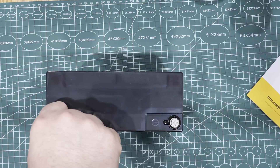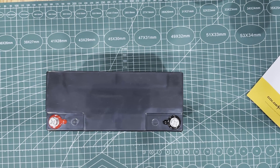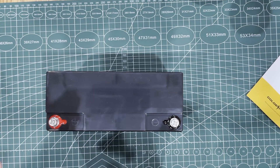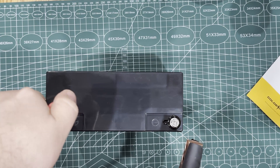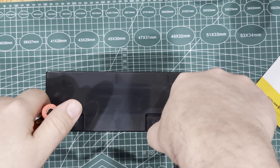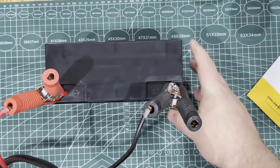We're just going to go right onto these clamps because I don't feel like messing with ring terminals. Okay, we got red to red...